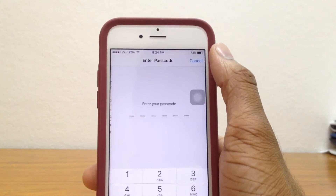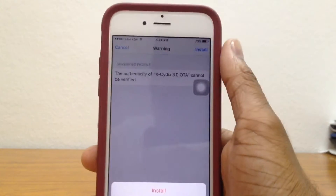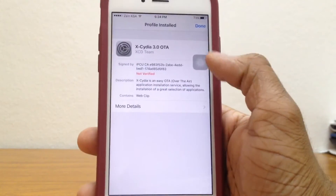So once you're here, just go ahead and tap on install and put in your passcode and tap on next, and install this as well and install right here. Now you can just go ahead and tap on done and go back to the home screen and there you go.